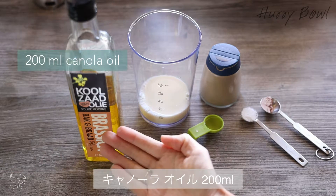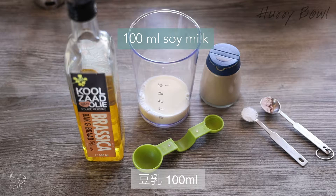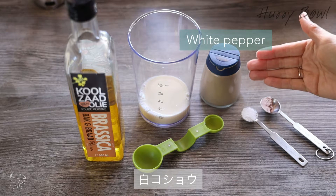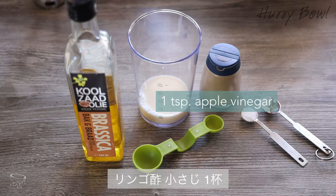Here I have cold-pressed canola oil — I need 200 ml of it. And 100 ml of this organic soy milk. I need white pepper and some Himalayan pink salt, or sometimes called black salt, and common sea salt, plus 1 teaspoon apple vinegar.